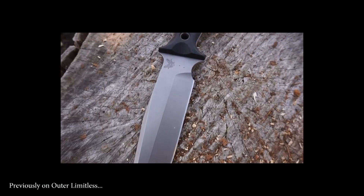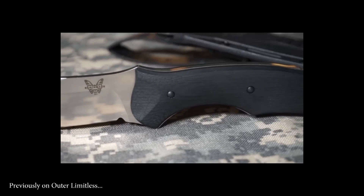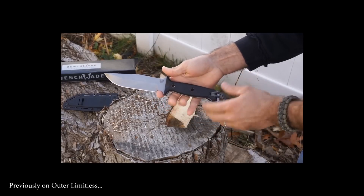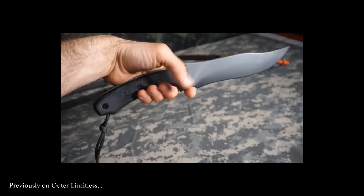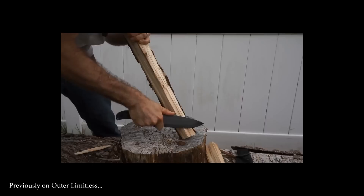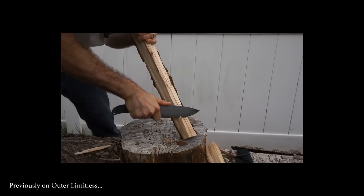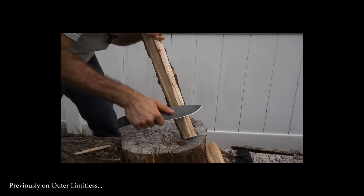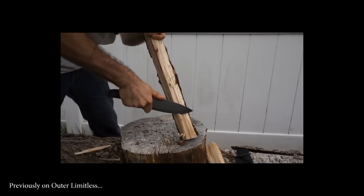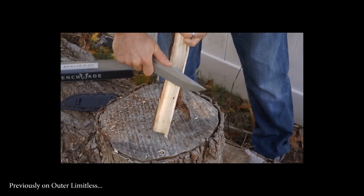This blade has a saber grind and scalloped G10 handle scales — very ergonomic. Look at how this fits in my hand — plenty of real estate on the handle. You can choke towards the back for light chopping duties. Already you can tell this has a really nice fine edge — very easy to find. I love blades with a nice flat grind. Just really easy to find that edge geometry, ride the blade right down the wood, and make some feathers.